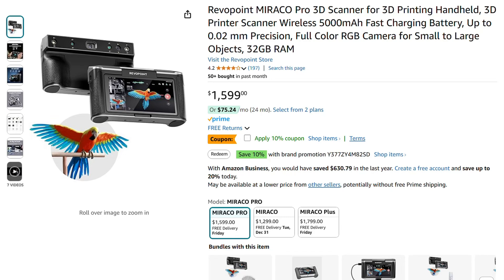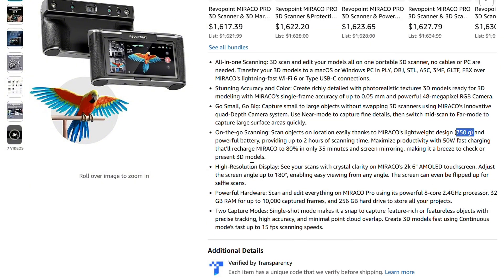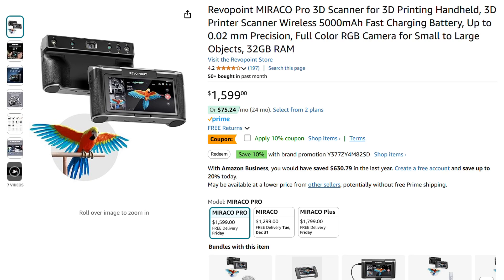Average Guy here. We wanted to talk about using the Revopoint Miraco Pro 3D scanner for scanning dark or black objects. There are a few things that we like about this scanner: there are no cables, you can use Wi-Fi, it's pretty good resolution, and it has a near and a far mode with higher or lower resolution depending on which you select. Overall, we love this product — it's got a large screen, which makes it really easy to do our scans. Let's jump right into scanning something that is a dark or black material.